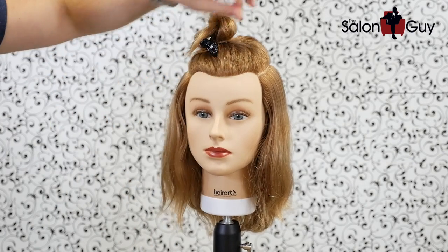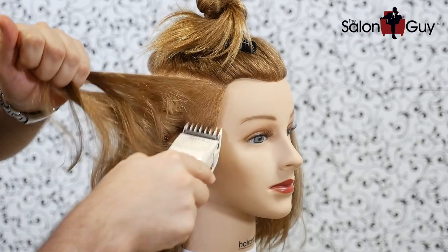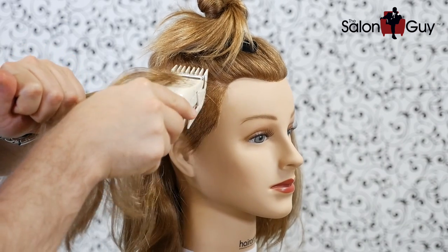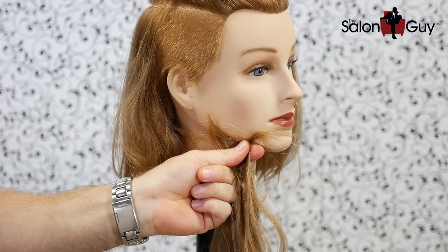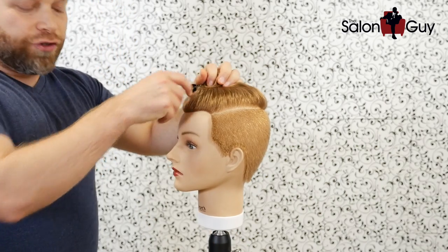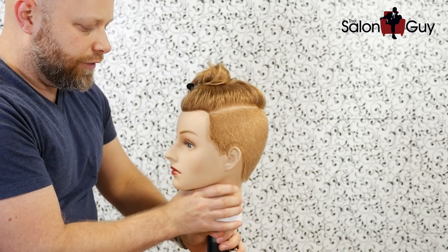So what we're going to do is buzz the sides and the back all the way throughout here, and we're probably going to use a number two guard. As you can see I have the top sectioned off and now let's go ahead and just buzz all this hair off. Hey I found this one hair growing from your chin — do you want me to cut this? This is so much fun while drinking vodka.